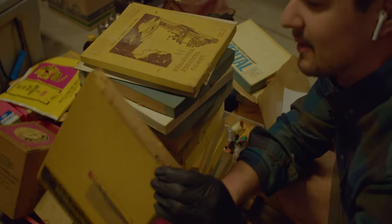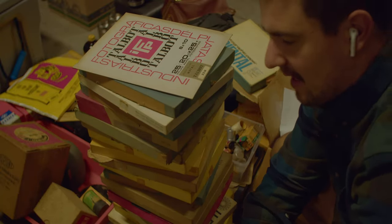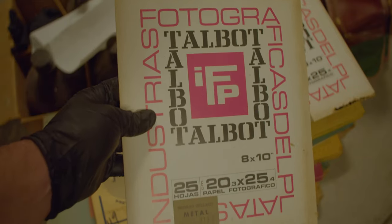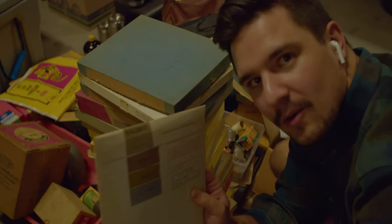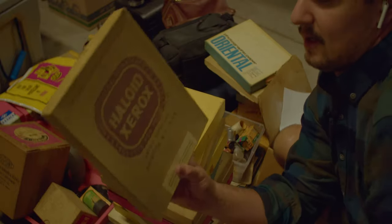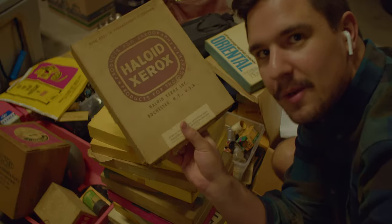Maybe some of you guys would know this film better than I do. One of them was chewed through by a rat — that's disgusting. The other one here is Talbot Papel Fotografico, from Uruguay. Uruguayan photo paper for you guys who enjoy that stuff.